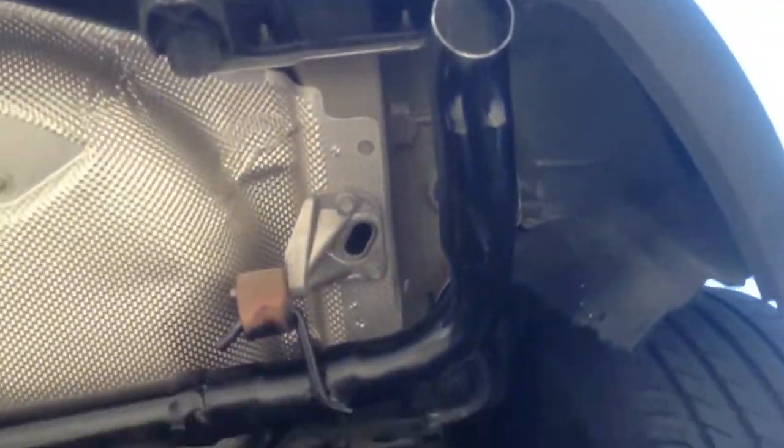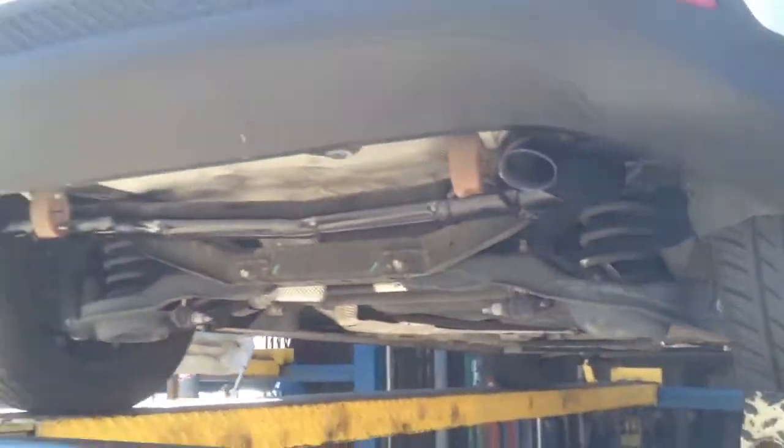Built a Y pipe to give it a dual exhaust look. Let's see what this sounds like.